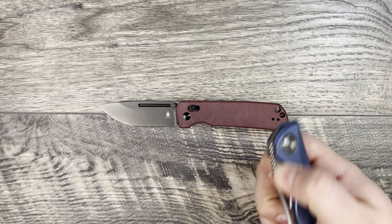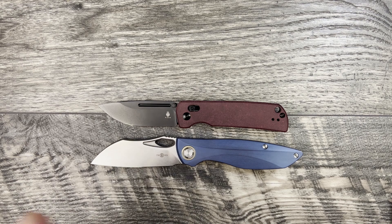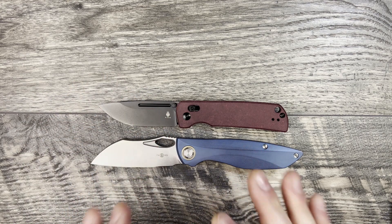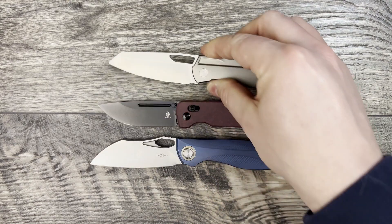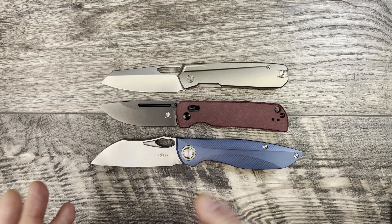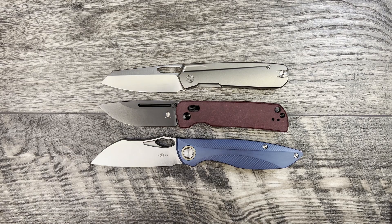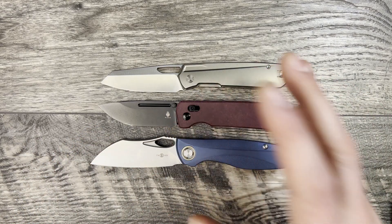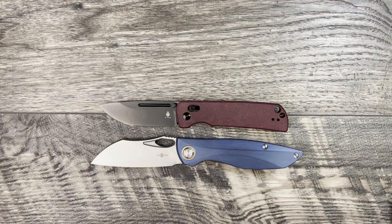$110 is a bit of a tricky price point. For $110 from Tucson you can get the TS-270 titanium frame lock with 14C28N. 154CM is a steel I like a little bit better — it's tougher, corrosion resistant, has good edge retention, and good ease of maintenance. If you want to push the boundaries further, Blue Creek Knives has options around $135.99 with a 10% discount code — titanium nested liner lock with 14C28N.